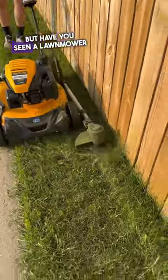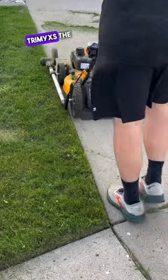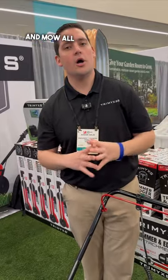We've all seen a lawnmower, but have you seen a lawnmower with a trimmer attached to it? So this is the Trimmix, the first ever electric trimmer that simply attaches to your push lawnmower, allowing you to weed trim and mow all at once.